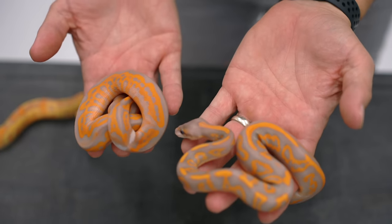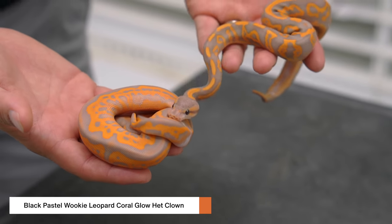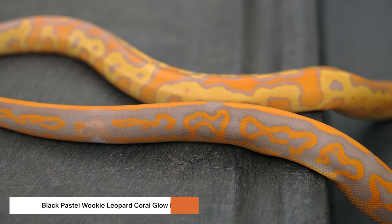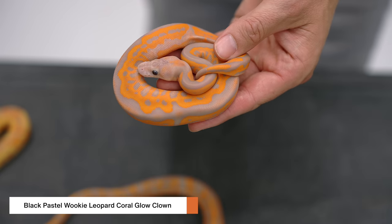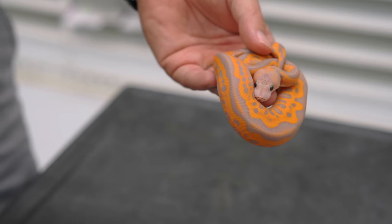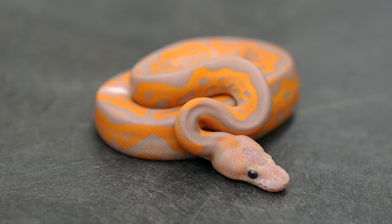Here's the best way to look at these two — side by side, the het and the visual: Black Pastel, Wookiee, Leopard, Coral Glow, het and clown. The saturation on these animals is just absolutely amazing. The het version is almost like a spiderweb pattern all over the sides — very, very unique, very saturated. And then of course the clown version has this awesome little ringer there for just contrast. But look at how bright purple this is. And mostly what you're seeing here is the heavy lifting from the Black Pastel. But we've made Black Pastel Leopard Coral Glow Clowns and they are not in this realm of deep dark oranges and purples. Just absolutely love this animal.